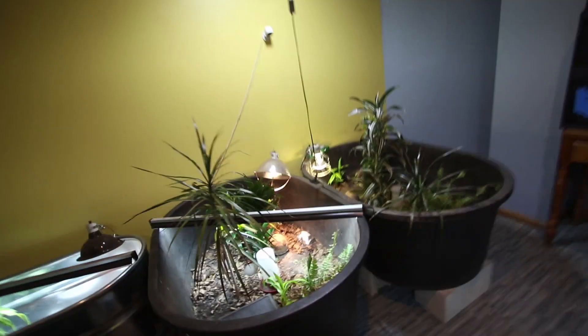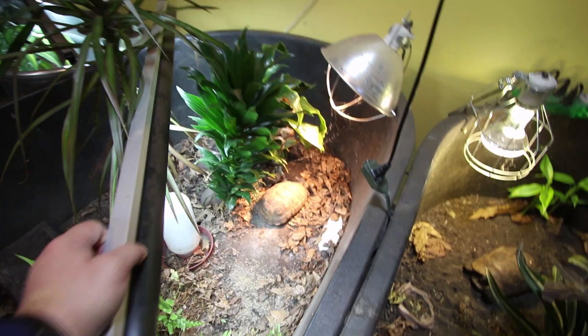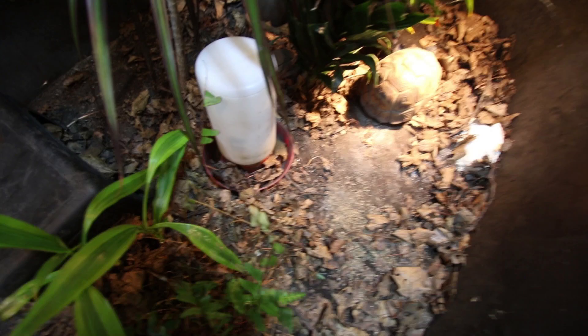Here is Blondie's enclosure. Every other week I flip the UVB from Blondie to Brownie, so I'll do that now. Looks good — very dry water dish. We need to fill her water up, get that old food container and plate out of there, get some new food in there. And then let's go to Brownie.